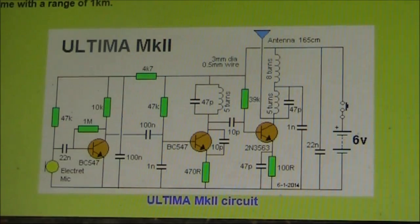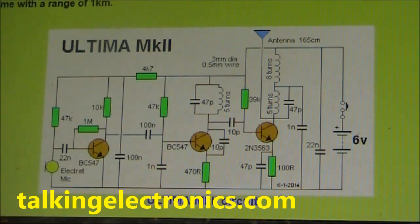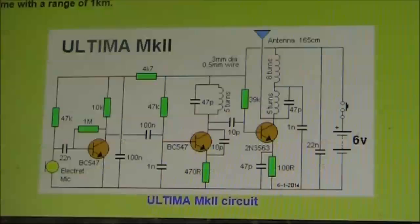Continuing our simple video transmitter theme, this time we'll look to see if an FM bug can be made to transmit video. The wireless microphone we're looking at is the Ultima. All details are available on the Talking Electronics website, and you can even buy a kit. First of all, a description of the Ultima.